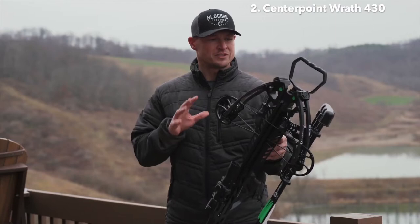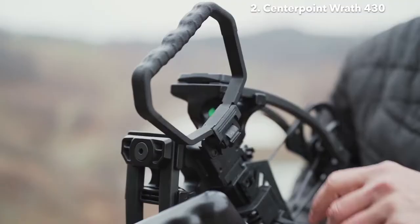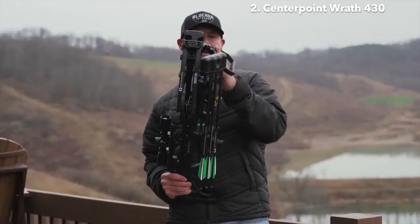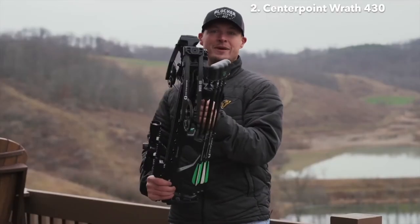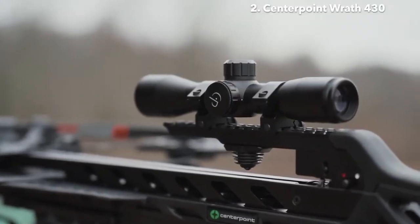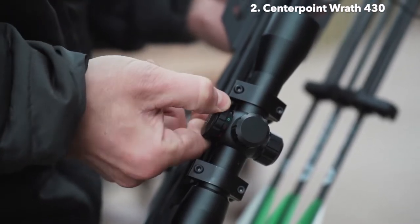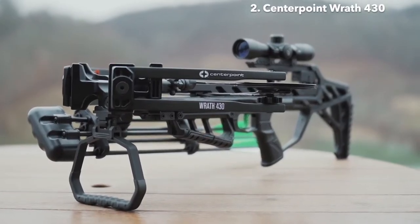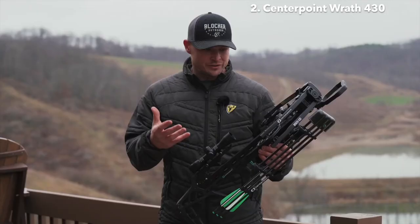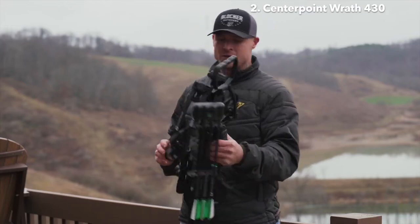Now let's focus on some of the features on this crossbow that I really like. First off, it has an adjustable stirrup that locks into place in a couple of different positions and will also completely fold back, which makes it really nice. The scope that comes with this package is a 4x32 illuminated scope with various red and green color options. Also notable are the timing marks on the cams — they allow you to check the timing of your crossbow and make sure it's always in time.